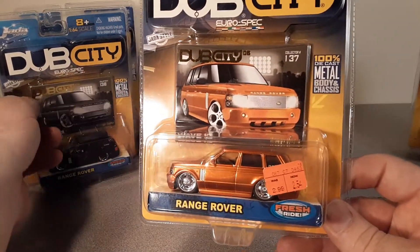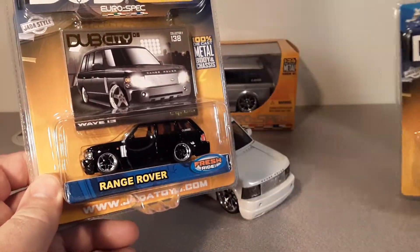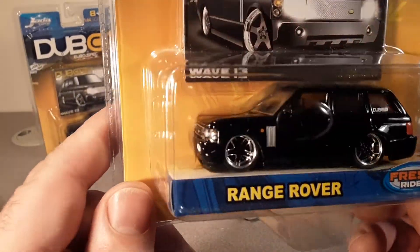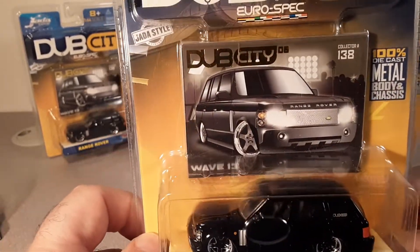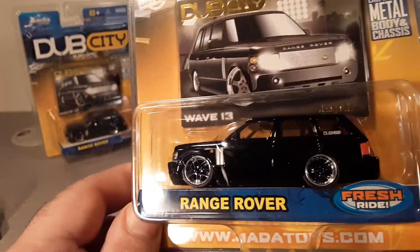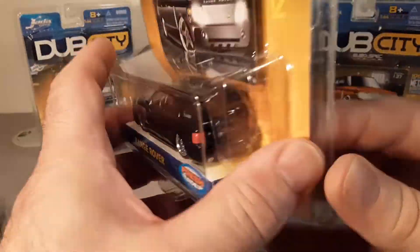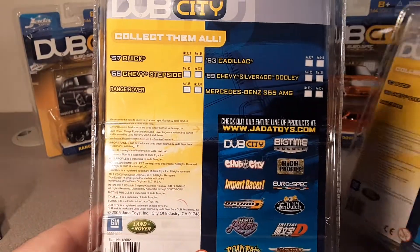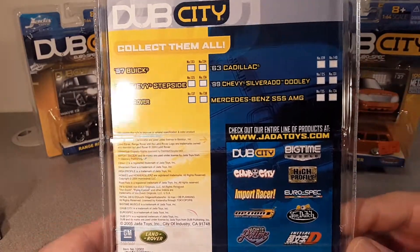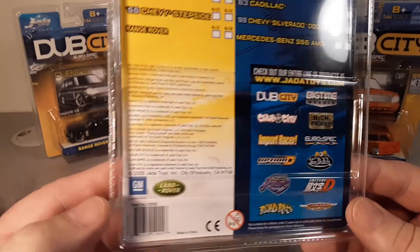As far as I know, the 1:64 scale only came in orange and it also came in black — definitely black. Same kind of packaging, same back and everything. The black one looks a little bit brighter, but maybe that's because I'm looking at it not through the camera.